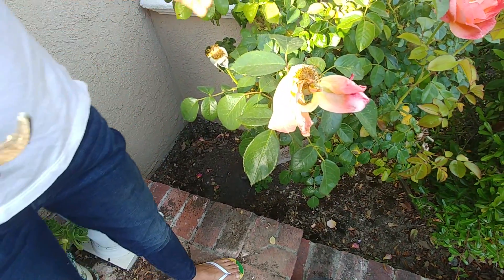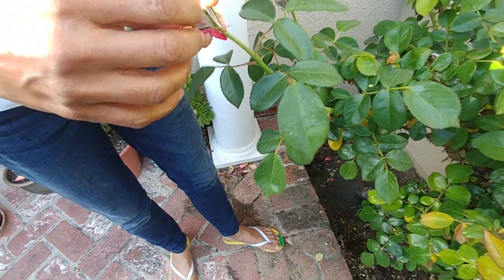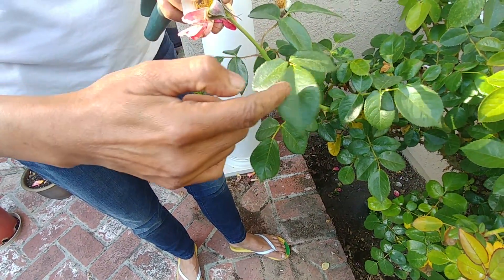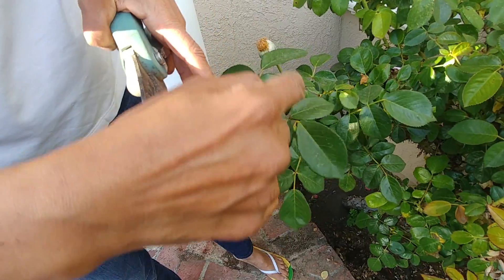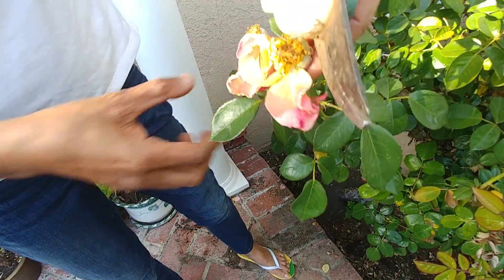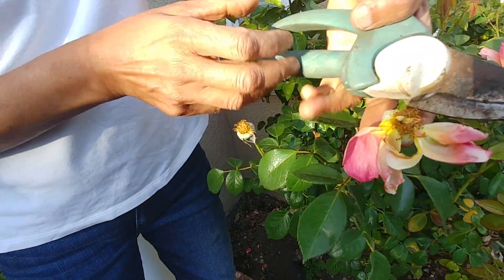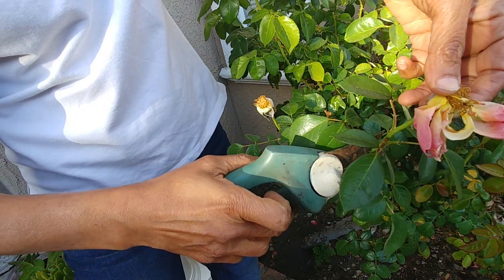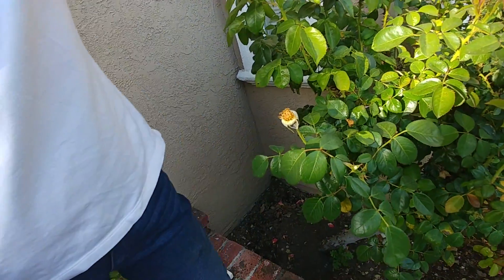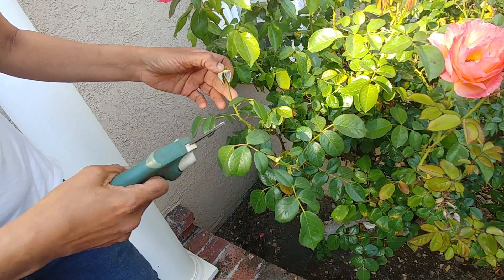So how do you cut it off? You start from the top and find the first leaf which has five leaflets. This one has three leaflets, this one has three, but this one has one, two, three, four, five — so that's where you cut it. Just above that five-leaflet leaf, you cut it, and that's it.